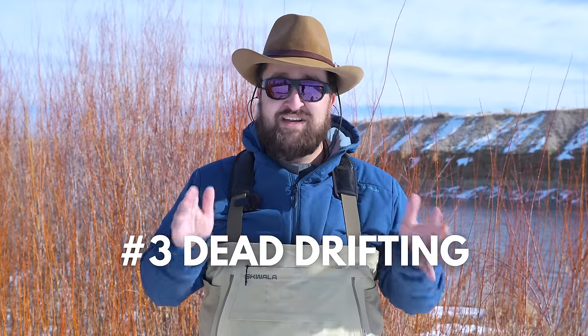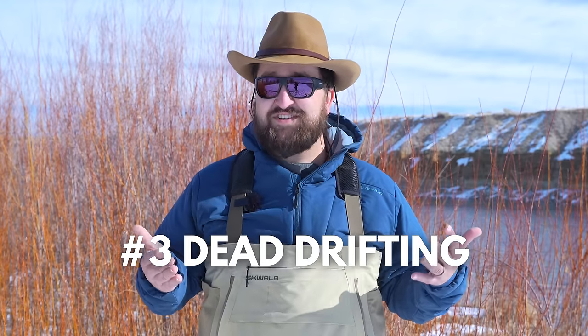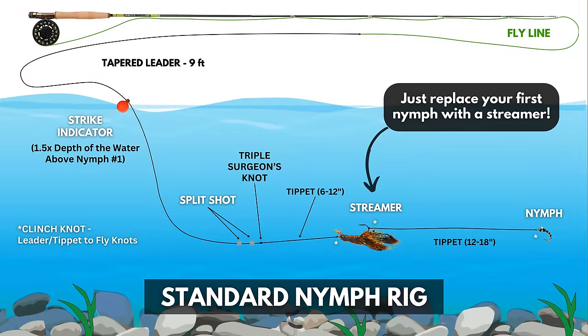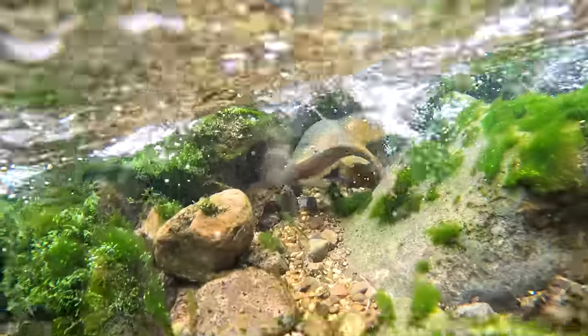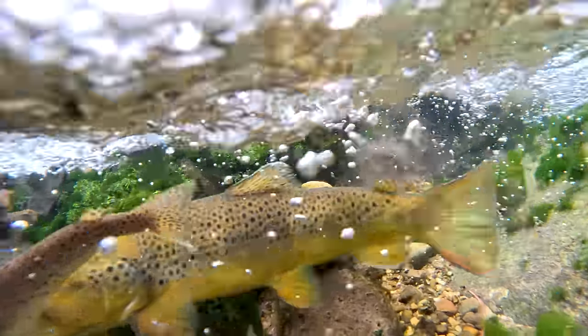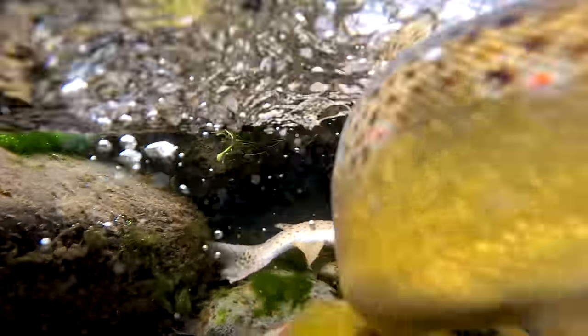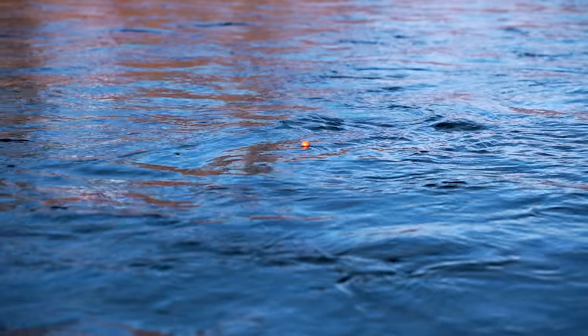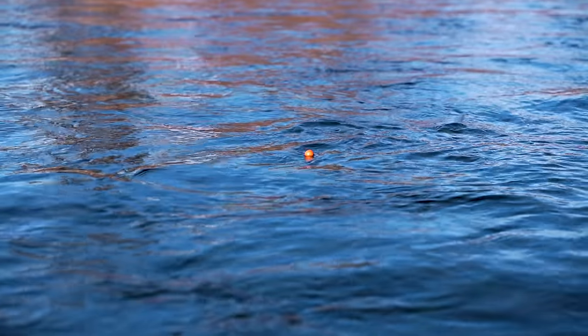The third way to cover water is to dead drift that streamer. This is essentially nymphing, but with a streamer. I actually did this a bunch this past summer with a crawdad imitation and caught a ton of big trout doing this — it's probably one of my favorite ways to fish streamers. Presentation and mending are not nearly as critical with this setup as they are with nymphs or dries. Remember, that streamer is imitating something that might be struggling or trying to escape, so any extra movement you add to that drift might be just the ticket to entice a trout to eat your fly.